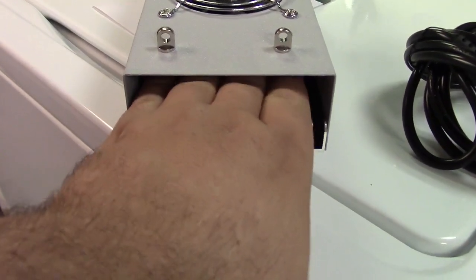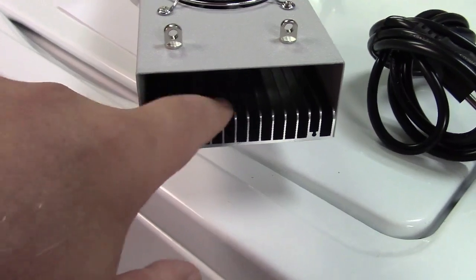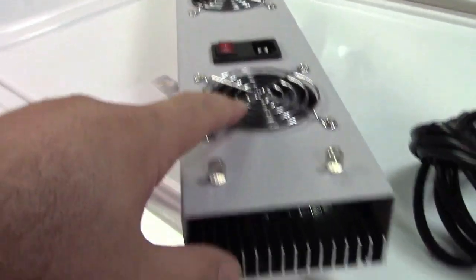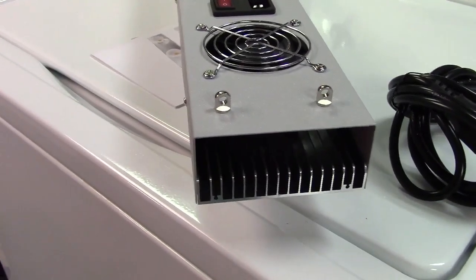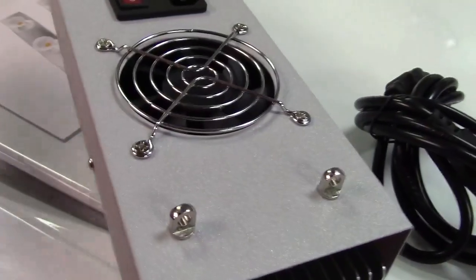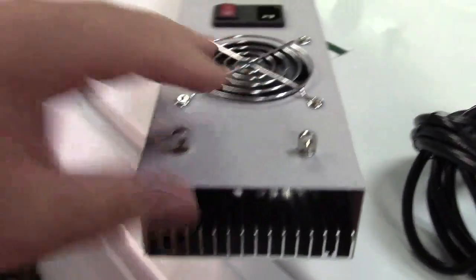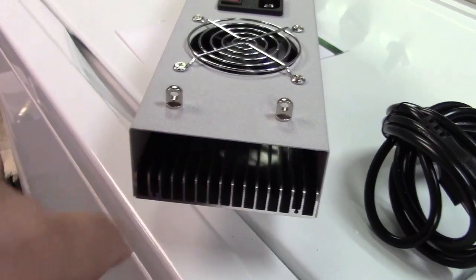Another thing to note is the open design of it — a big aluminum heatsink and then fans to cool this. This is a serious light and it does require quite a bit of cooling to keep everything running properly, which is why there are three fans and the open design with all of the heatsink fins.